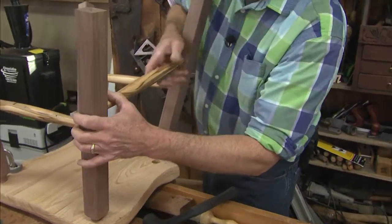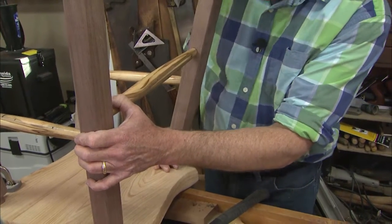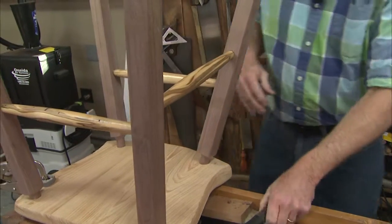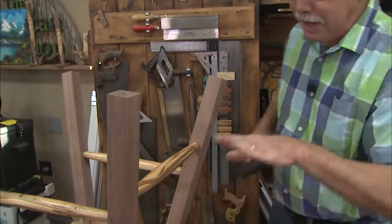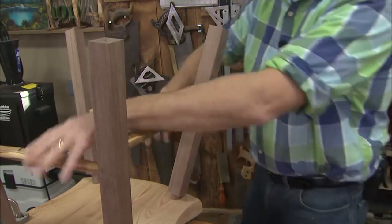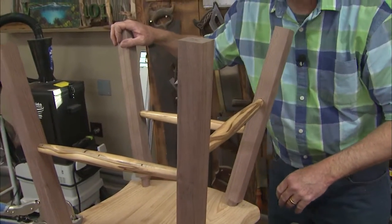As this all works into those mortises, I do want it under pressure as it's tapped in — perfectly. That's splaying the legs apart, so that's actually holding that stretcher in there. I'll do the same for the other side, and then we'll get a look at the chair.